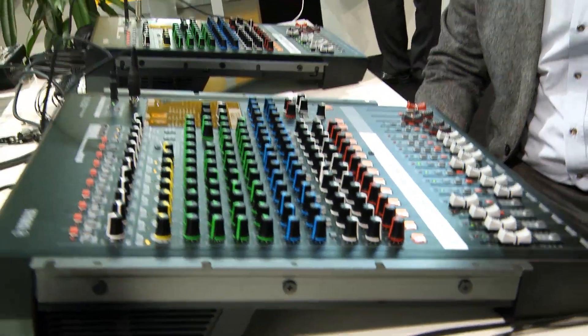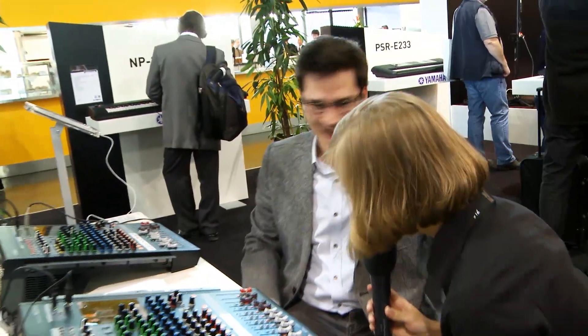That was a lot of information. I don't have any more questions. Thank you, Ken, for your time. That was perfect. But if you want to read through the information again, just go to the website yamahaproaudio.com.